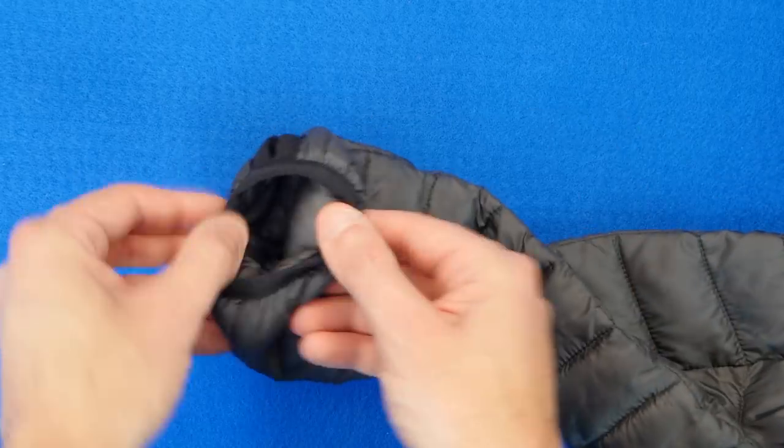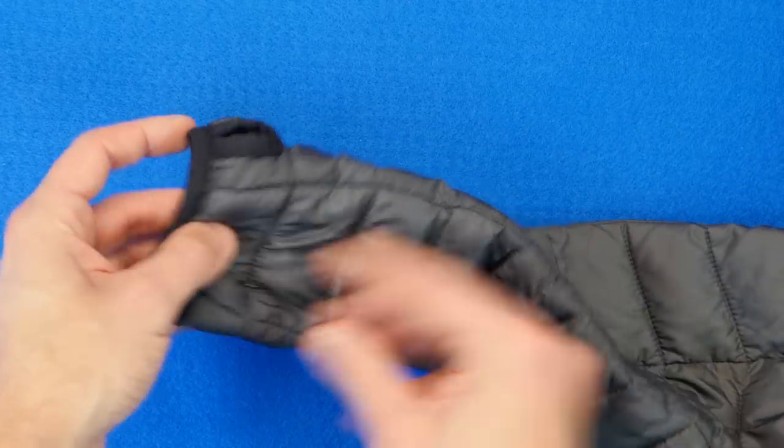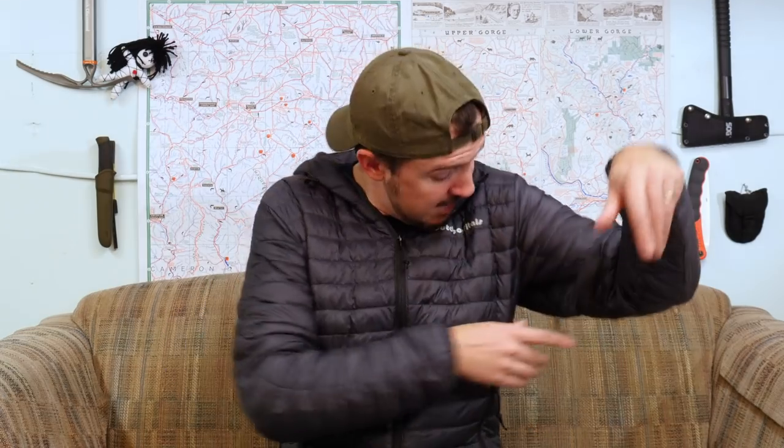On the sleeves at the wrist, there is an elastic banding that keeps it pretty tight — actually a nicer seal than my Montbell, perhaps because my Montbell's gotten loose over the years, but it really fits the wrist nicely. And it does have good old thumb holes, so you can do that — put some gloves on or extra layers, and this won't slip up inside the sleeve of another shirt or layer.